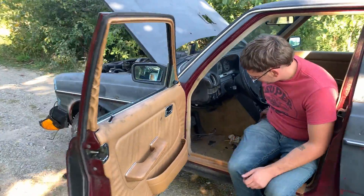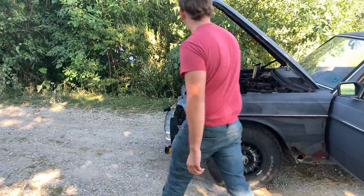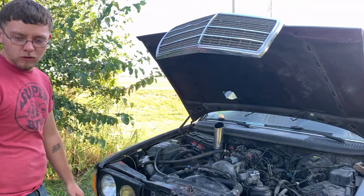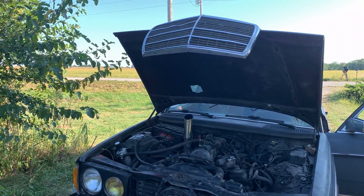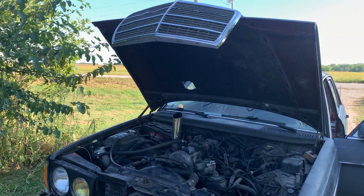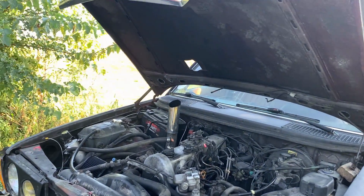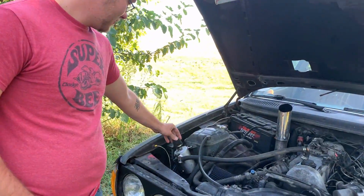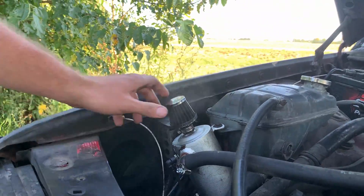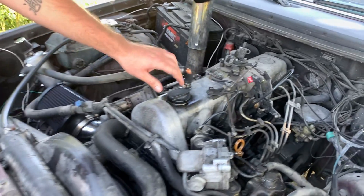Starts right up though. Absolutely beautiful. That actually doesn't idle too bad. That just might be old diesel - that just might be nature of the beast. I've got enough blow-by for anyone. You might as well start renting this thing out as a smoke machine for parties. Pull off the cap, just take the cap completely off - see how bad it is out of there.